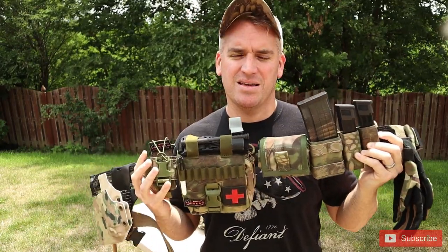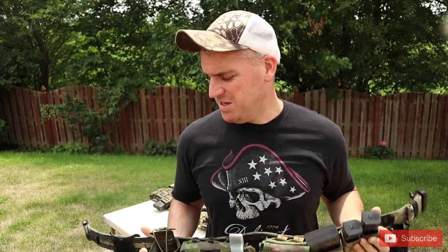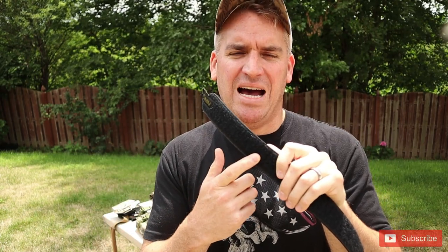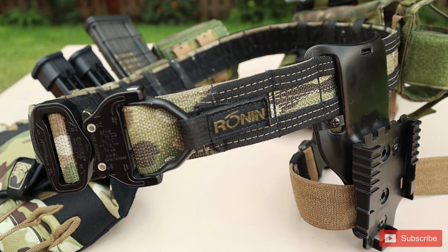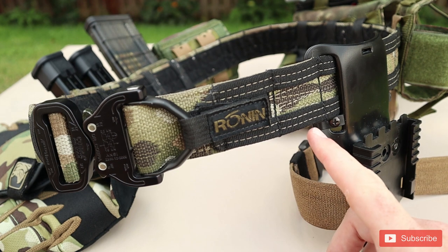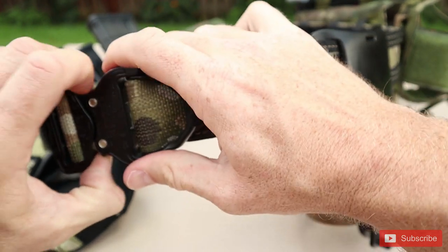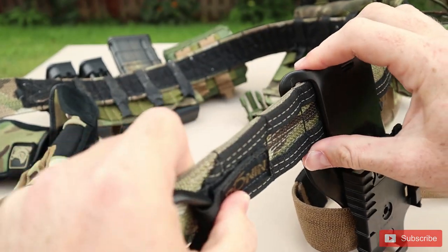So this is a Ronin Senshi. The Ronin Senshi is a two-part belt — it has an inner and outer belt system. There's an inner belt which I use as an everyday carry belt, which has a hook and loop. It'll have the soft loop side on against your body if you're using it as an everyday carry, and then it's gonna have the hook side on the inside of the outer belt. As you can see here, it actually has MOLLE webbing on the outside and this MOLLE webbing is thick.